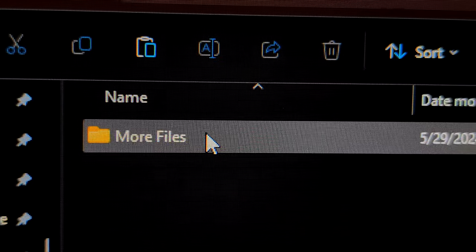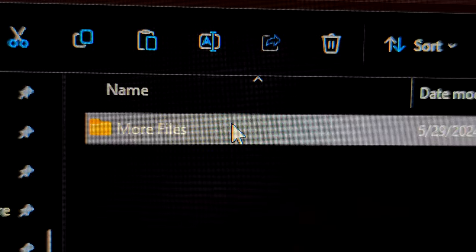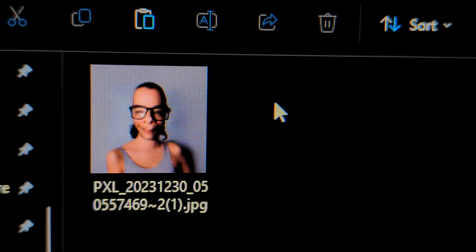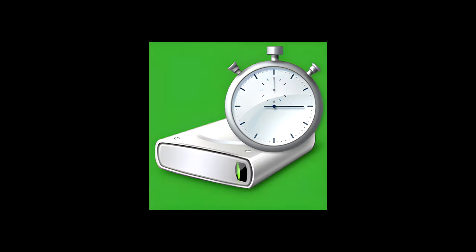I did have to transfer quite a few files from my other SSD, since the whole reason I wanted to get this SSD was to save space, and that didn't take very long at all. Once I had everything transferred, I went ahead and downloaded CrystalDiskMark 8 and ran some tests on it.